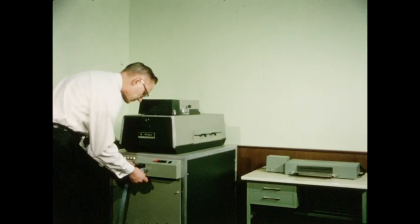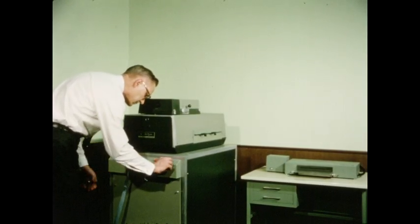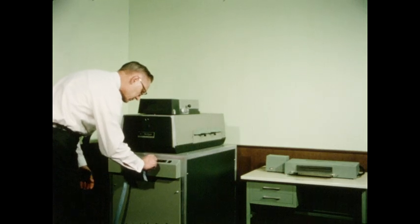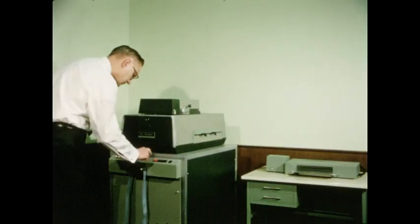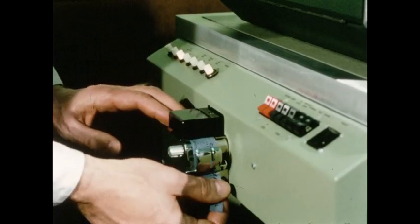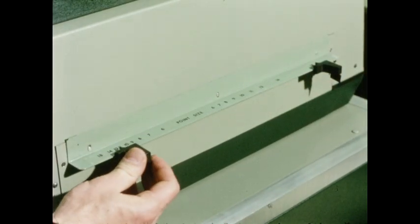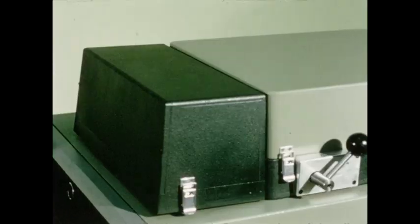In the 725, we've developed a photo typesetter that's built like a computer, with a memory bank and integrated circuits, but that just about anybody in any job can operate. Just put on a perforated tape of the job you want set. Set the line spacing and type size. And almost instantly, the 725 photographically sets the type — up to 20 newspaper lines a minute, or 12 characters a second.